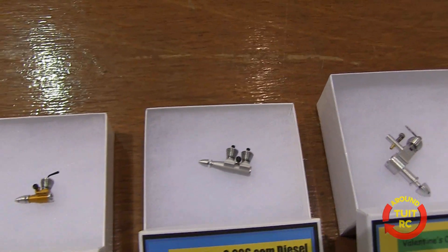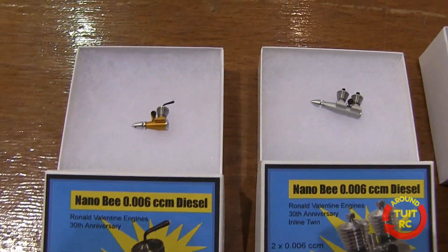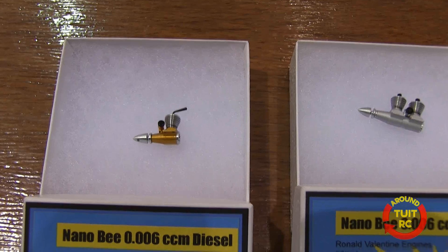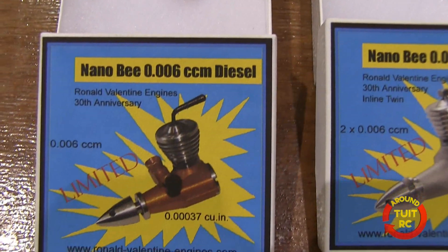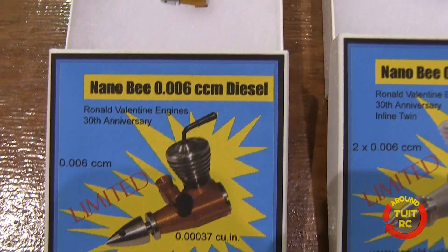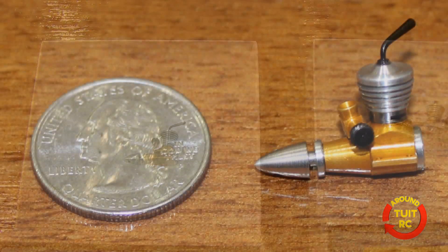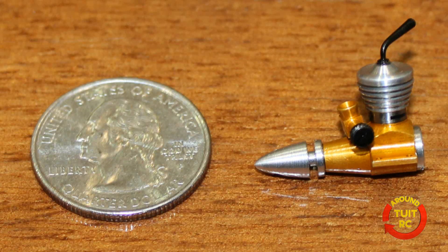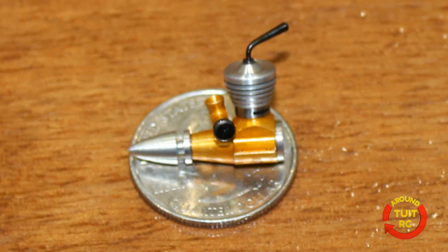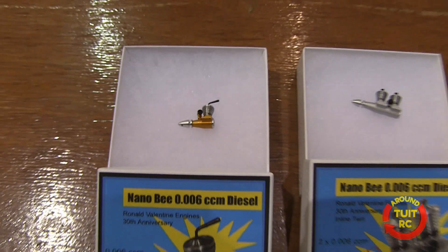Now we're back down to one of my favorites — this is the Nano-Bee. You brought this one out again this year but it's a different color. Yeah, this is the anniversary Nano-Bee. It's at 0.006 cc and it became very popular overnight on the web because a lot of people saw it and couldn't believe how small it actually is.